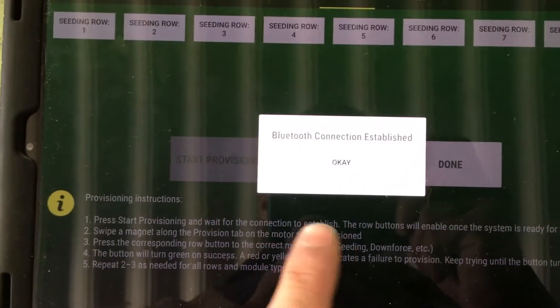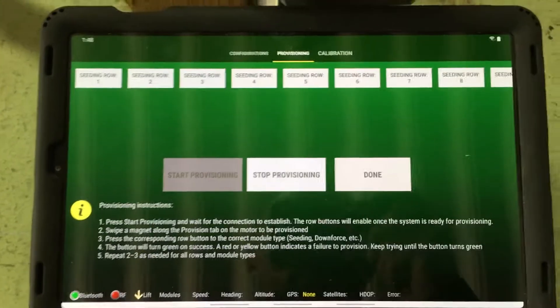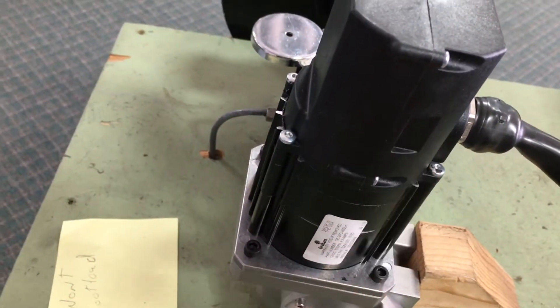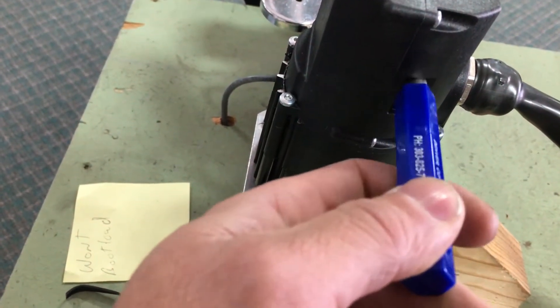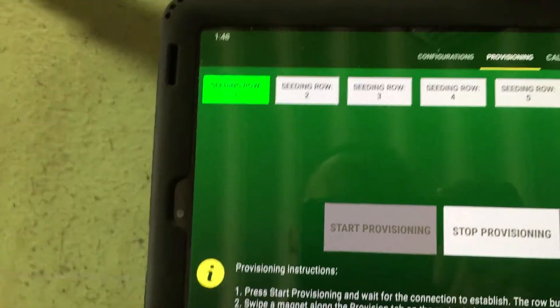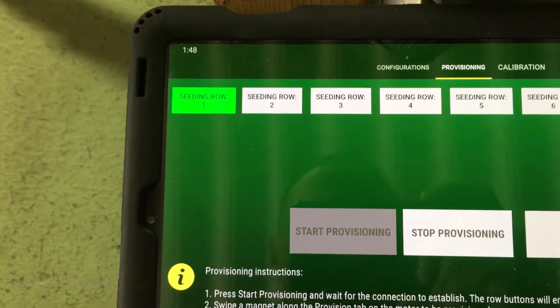Once the Bluetooth connection is established, hit OK. Now go over to motor number one. On the side of the motor there is a little tab. Take your magnet and rub it a couple of times there, then come back over and hit row one.